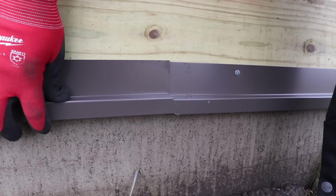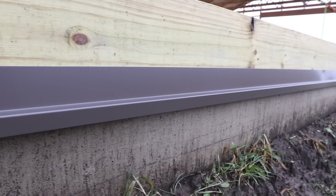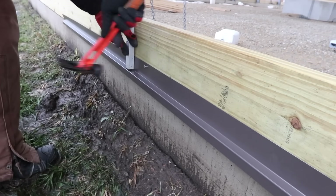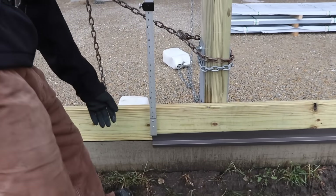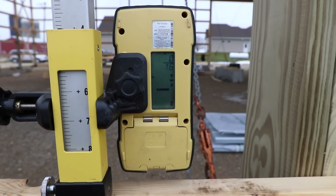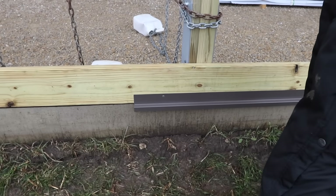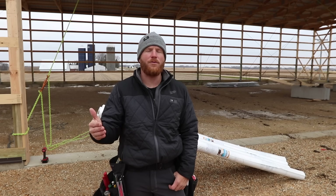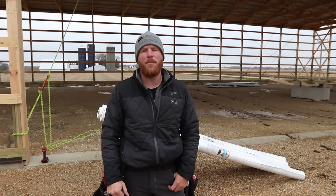One of the things we also like to do is notch our base trim, so you're going to get a little bit of freebie tips on this video — not just all about layout but also some tips and tricks. Once we hear that solid tone, we're good to go. Now that the base trim is done, we've got a point of reference for everything from here on out. Using that laser, we know that the top of our base trim is our grade mark of zero.